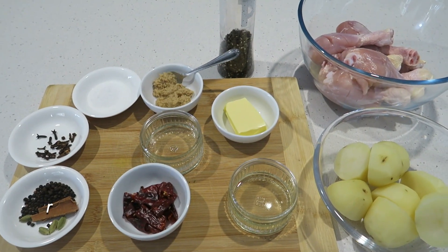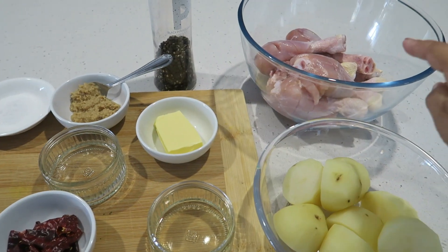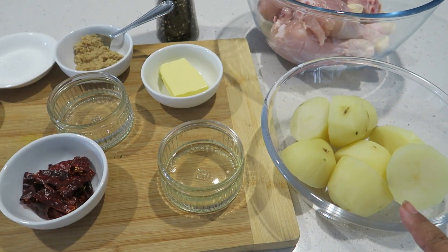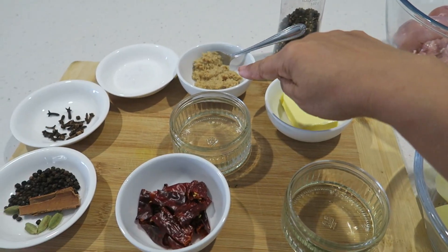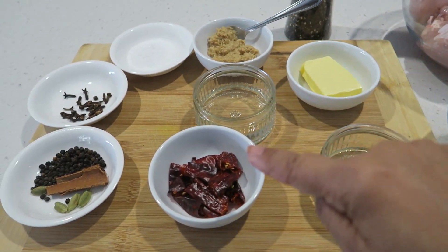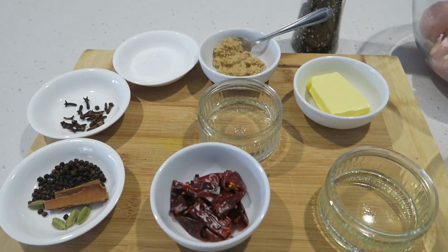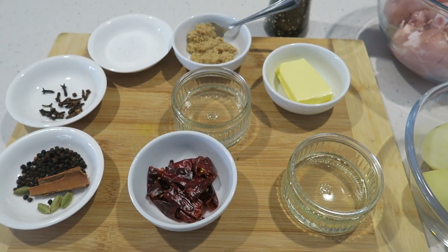Here's what you're going to need for this simple chicken pan roast. I'm starting off with the chicken — we've got some drumsticks, potatoes that I have pre-boiled and cut, some oil, butter, pepper, ginger garlic paste, vinegar, dried chilies, dry spices, and some salt. Very few ingredients and super quick and simple to make, so let's get started.